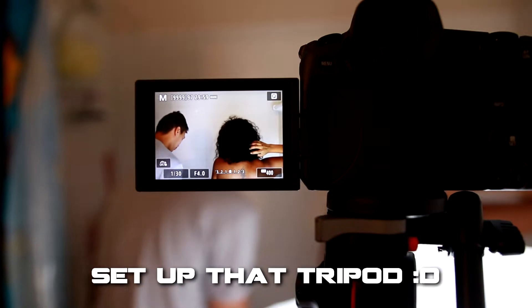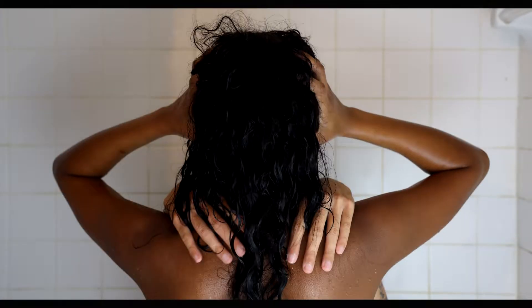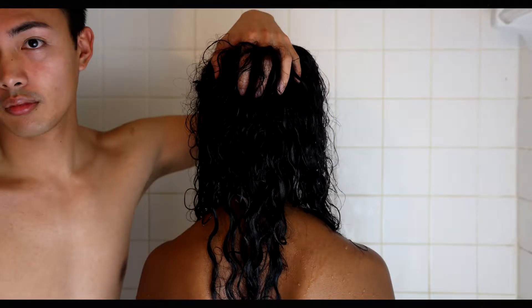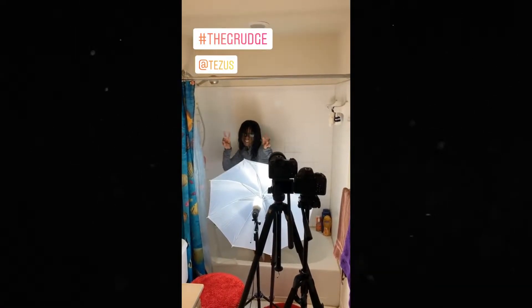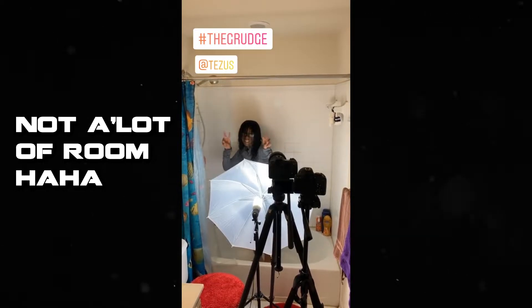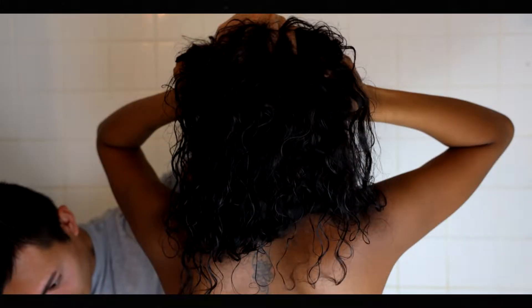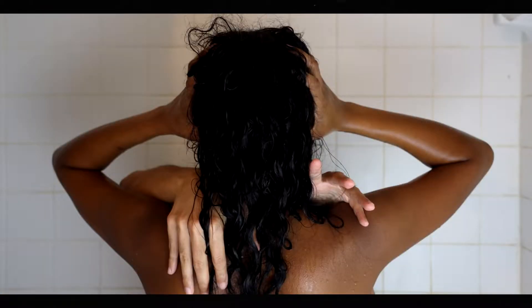The key to taking these photos is to set up your camera on a tripod and have your model pose as still as possible while taking different hand placement shots. The less movement you have, the easier the Photoshop process will be. It also helps to have controlled lighting, as we did in our bathroom environment.